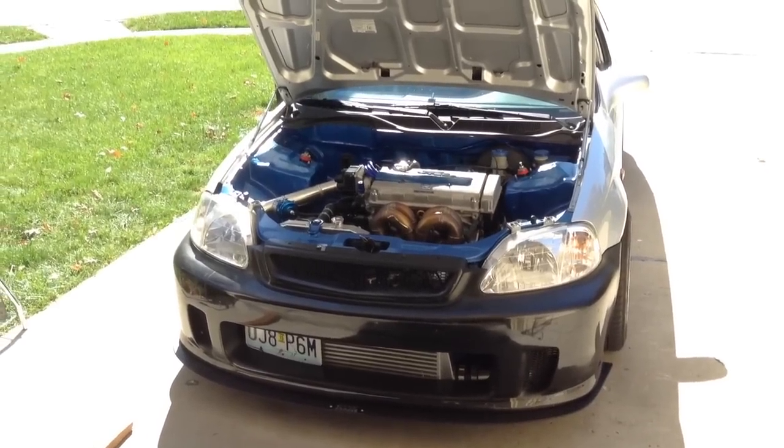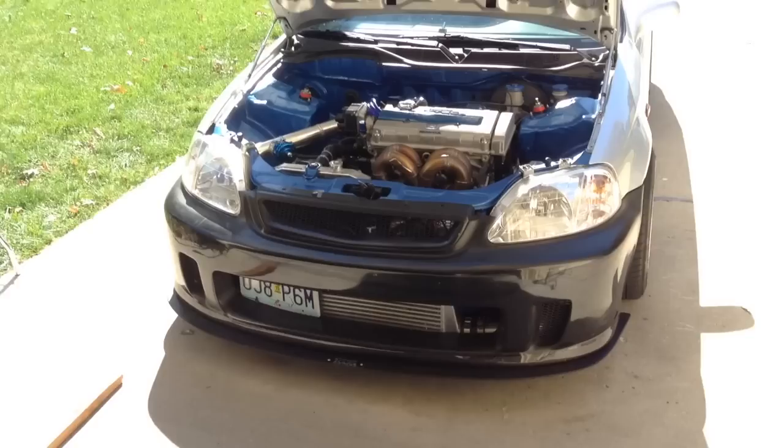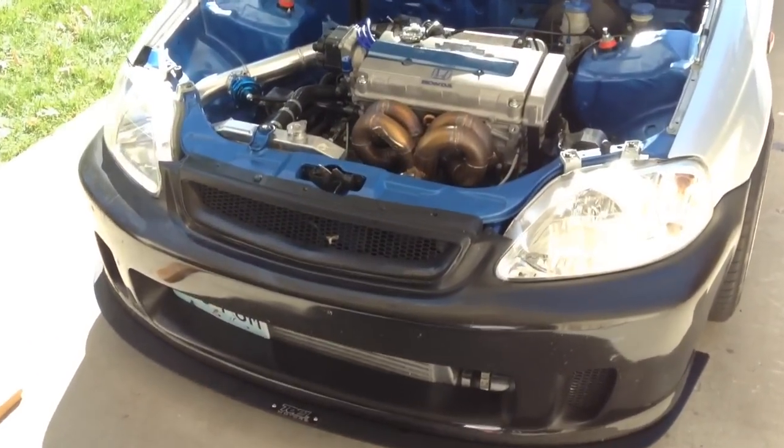All right guys, this is my brother's 500 wheel horsepower Civic. Little look at it.